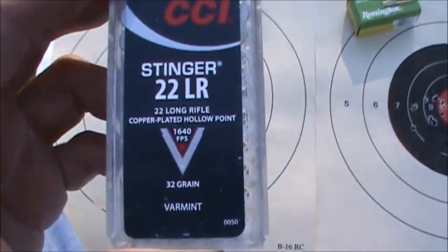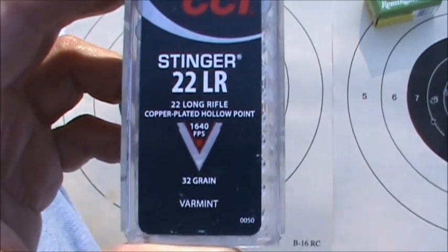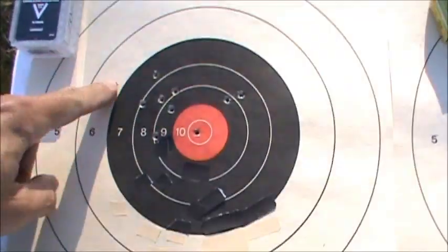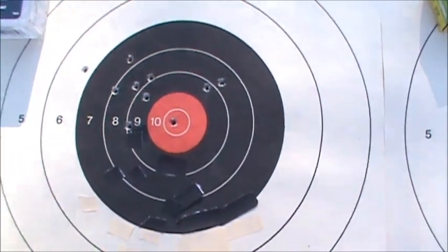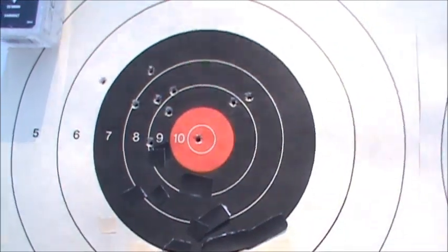We've got three more 50-yard groups here. The first one is with CCI Stingers, 32 grain, and you can see the group — not all that great, fairly big spread, probably three and a half inches. That doesn't really surprise me because I haven't found Stingers to be all that accurate.